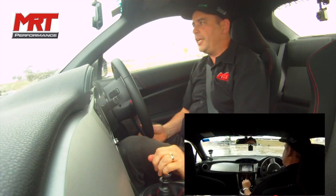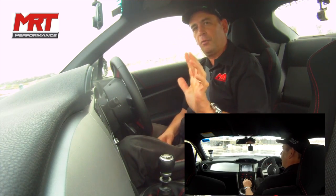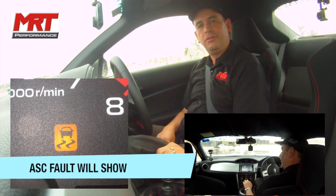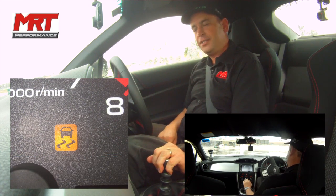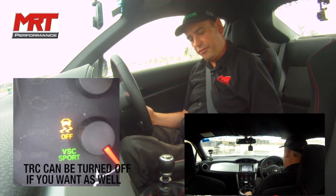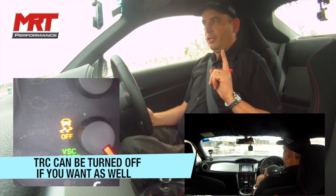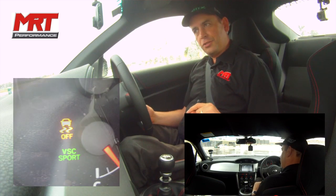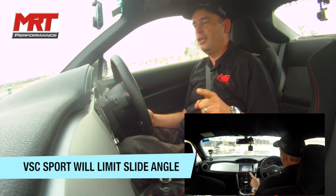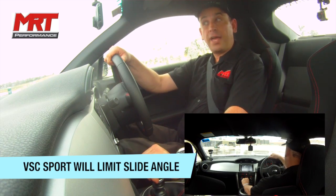The really interesting thing is that when you get into that mode — with such a dramatic level of slip and angularity — all the lights start flashing on the dash, even though I've got the traction control and anti-skid light switched off. So what we're going to do now is turn everything back on and go into VSC Sport mode. In that mode the traction control is still working, but what it does do is change the stability control setting to the VSC Sport setting.